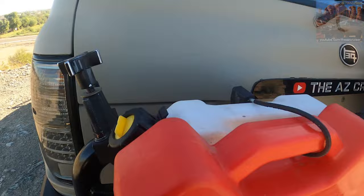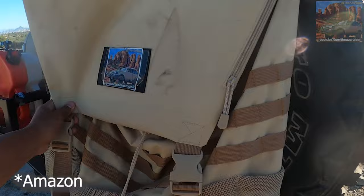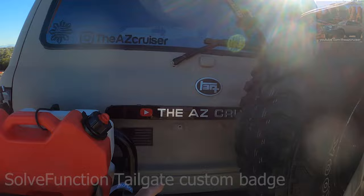Got the spare tire right here in the back — spare tire carrier. Got this thing on eBay; it's like a knockoff, I'll probably link it in the description. It's pretty cool and I just put my logo on there. Make sure you hit the subscribe button if you want to see more videos. Got the Tech badge in the back, took the ARB off. This was a custom logo made by Salt Function — pretty cool.